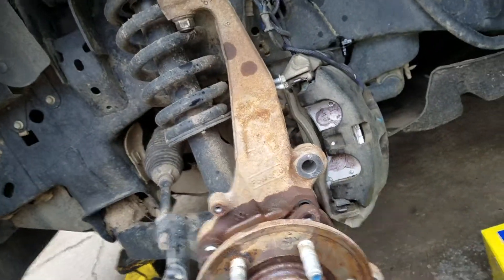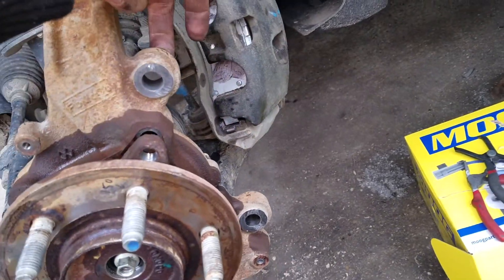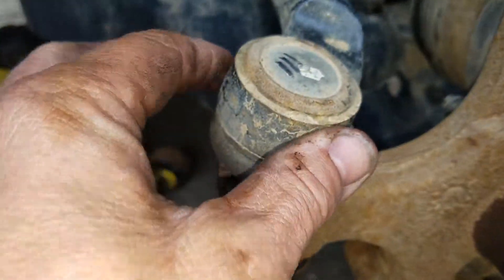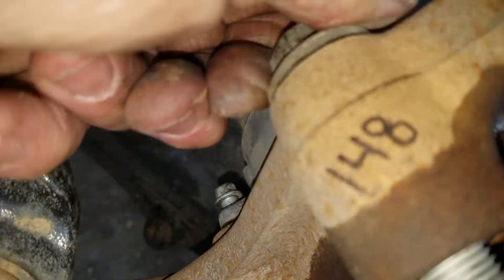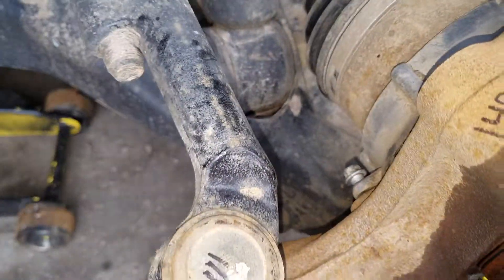When you do something like this you need to pop this caliper off — it's got two 21mm bolts in there. When you put those back, the torque on those is 148. You need to pop this tie rod in, the torque on this one is 111. You pop this top one here, and the torque on it when you go back is 85. There are four bolts in here, and the torque on those is 148. I guess Ford likes that because the lug nuts are about the same.